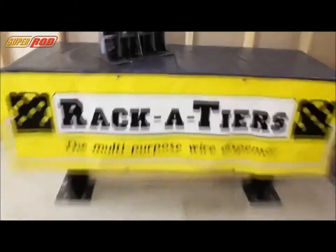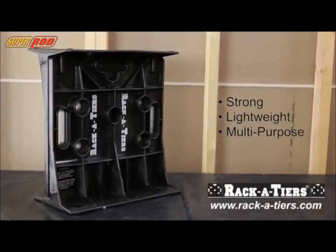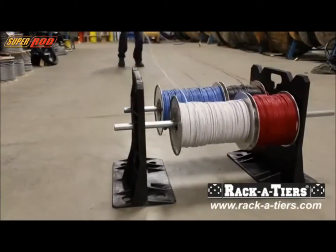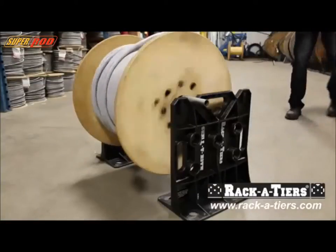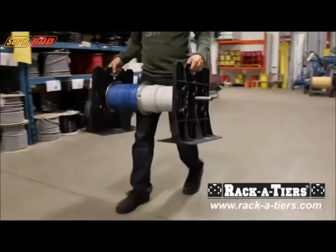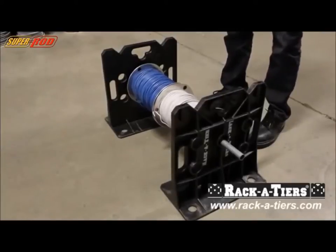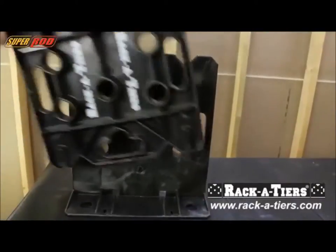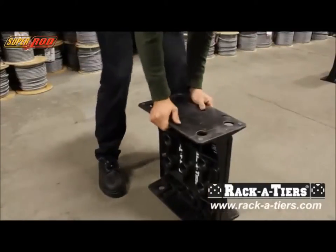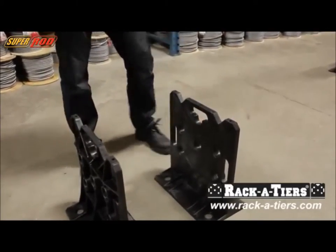The Racketeers wire dispenser is the ultimate multi-purpose tool for today's electrical contractor. Its ultra-light patent design enables wire dispensing for various size reels, from the smallest to the largest reels up to 330 pounds. Racketeers are lightweight and portable. Move your reels without dismantling them with the built-in handles. The two interlocking pieces lock together and come apart with ease, allowing electricians to perform countless other critical tasks, making the job easier, faster, and safer than ever.